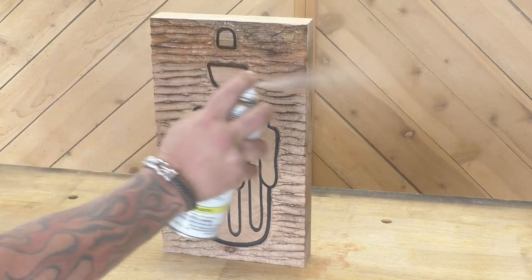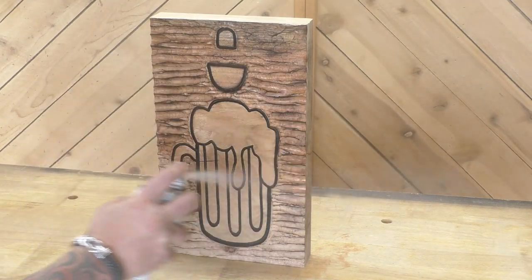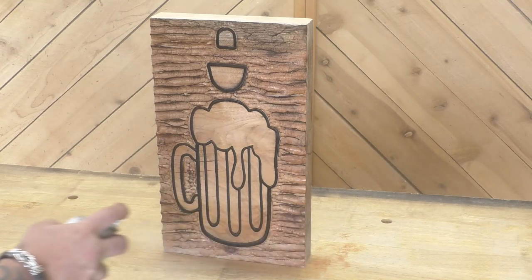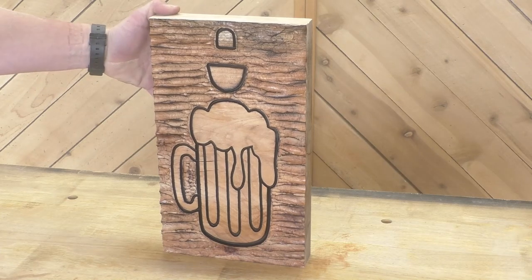Once it was nice and charred just the way dad likes it, we put on a bunch of coats of clear — that way when we paint it we don't have to worry about it soaking into the wood. I got six or eight coats of clear on this thing. You want to put the clear on first before you paint, so if there's any over-painting or any drips, it's easy to clean off. We're going to be using the one-shot paint on this beer mug.